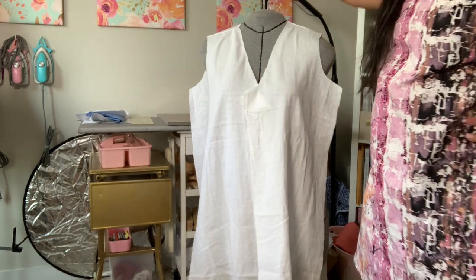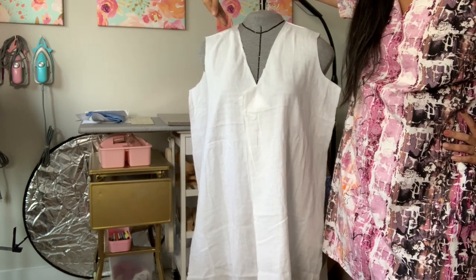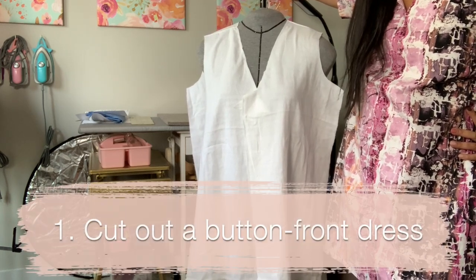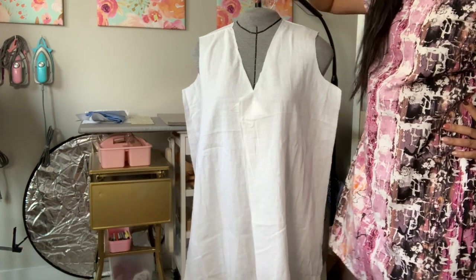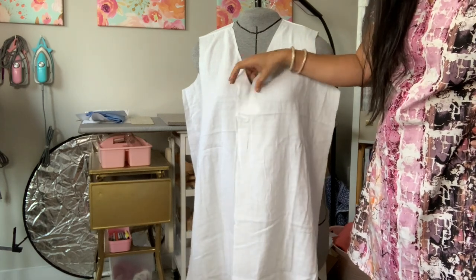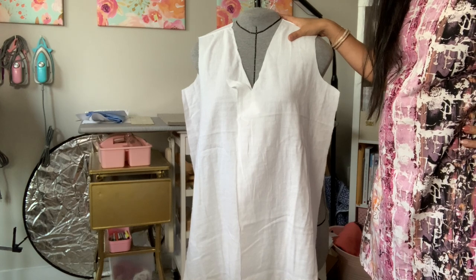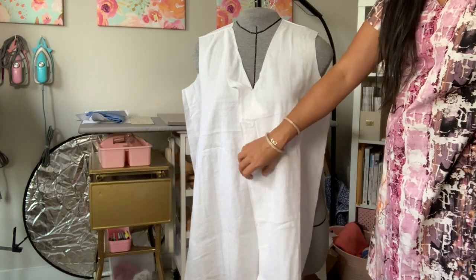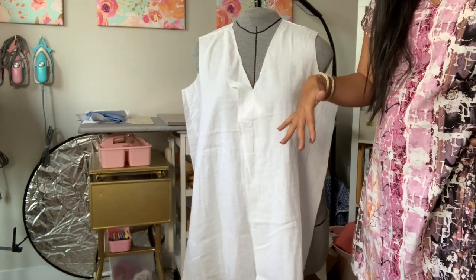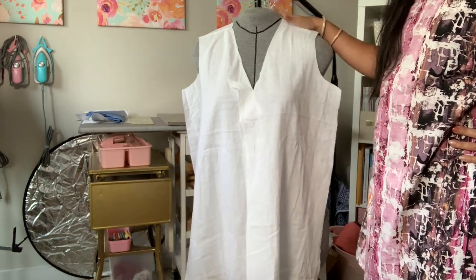To kick things off for this swim cover up, you need a button-front pattern of any kind. It genuinely does not matter. If you have a bunch to choose from and want to find the most perfect one, I would find one that's a little bit oversized, because we do want this to be a roomy situation — nothing close fitting. If you don't have that, just size up one or two sizes to get a really oversized look.